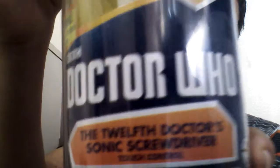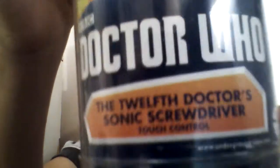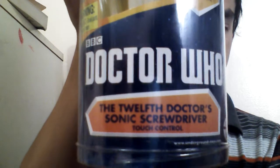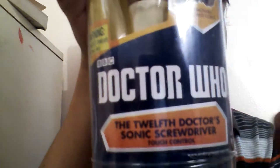First, we have the packaging right here. It says Doctor Who, the 12th Doctor Sonic Screwdriver touch control. Compared to the packaging of all the other Sonics, it doesn't have the D and the W to make the TARDIS, but it does have the main series logo for Doctor Who. This packaging has to be one of my favorites, just because it shows off the entire Sonic in all its glory. It's one of the best packaging for a Sonic so far, at least in my opinion.